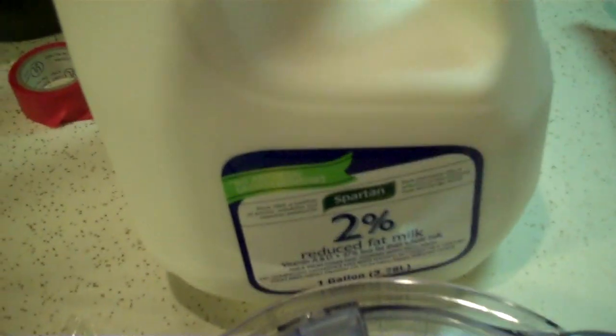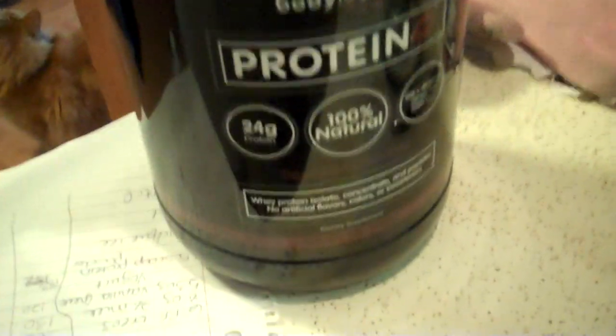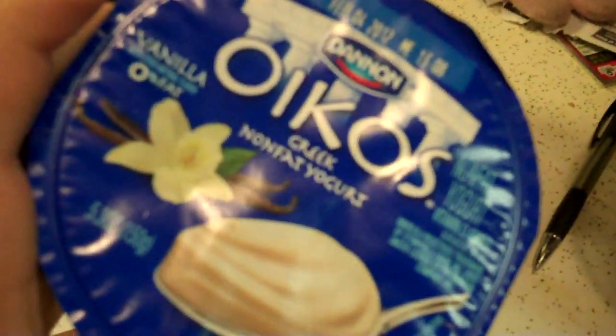I haven't used it yet. We have the reduced fat Oreos. We have milk, which calls for half percent or skim milk, but I have two percent, so that's what I'm using. Protein powder — use your choice of protein powder. This is what I have: Bodylogix. I'm using chocolate, but you could probably use vanilla. And a container of vanilla Greek yogurt — I have the Oikos brand.